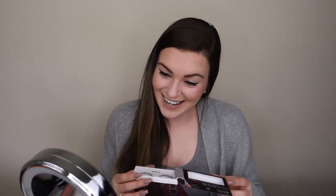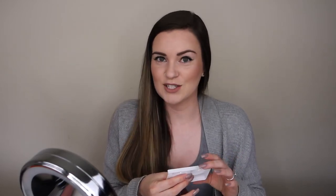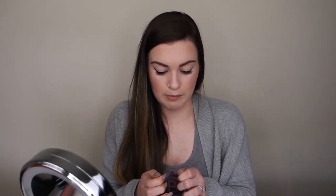To get started, take the eyelashes out of the container. They come on a little plastic piece and do have a small amount of adhesive on them to keep them in place — but remember, that adhesive is not enough to make them stick to your eye. You always need to use glue. I like to pull off any excess adhesive so that the band is completely clean.